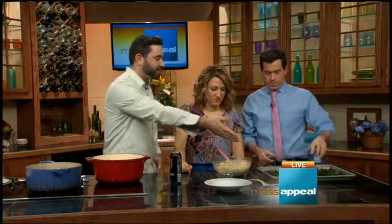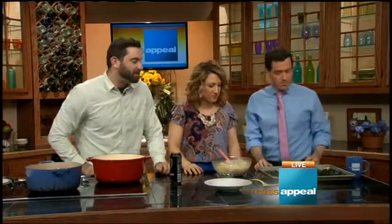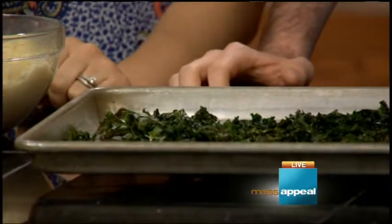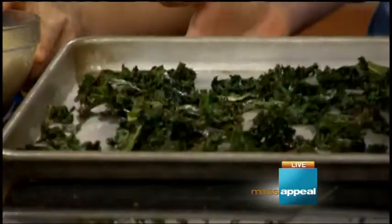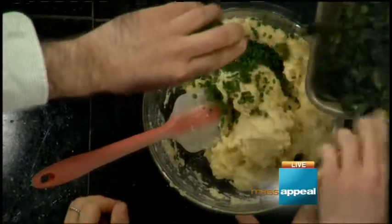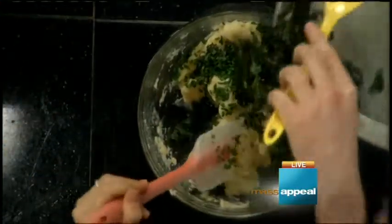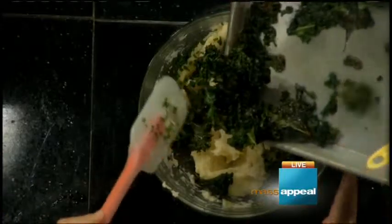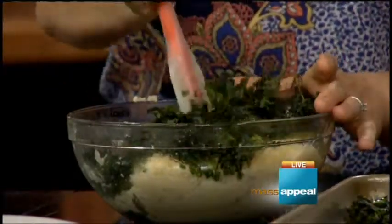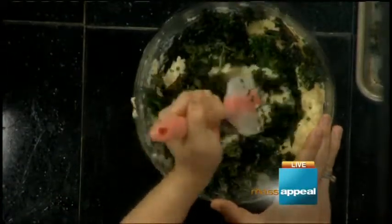These are the mashed potatoes we're going to serve it on. Have you ever had roasted kale? It comes out like chips — super healthy but tastes so good. You can mix the kale chips in other stuff, make a salad with them. I like to roast my potatoes for mashed potatoes because you lose a lot of that good potato flavor in the water when you strain it out. So I like to roast them instead.